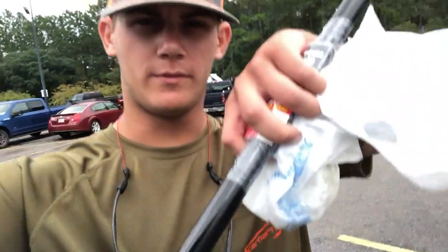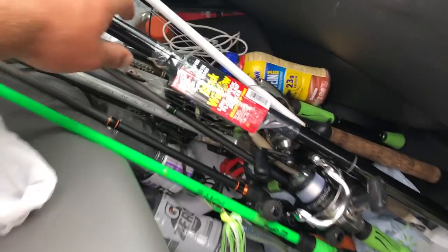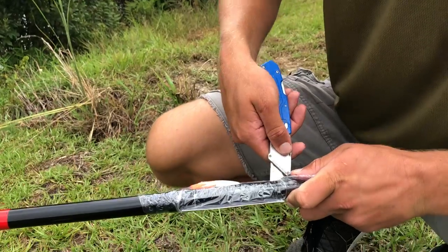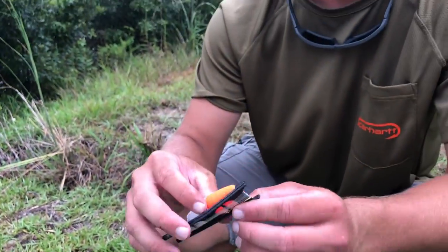We got the goods, folks. Back in Noah's truck now, heading to our spot to film this with the chartreuse worms and the cane pole. The pond is right over there - it's about to go down. The rod already comes pre-rigged, so if you have no fishing experience this is perfect because you don't have to know how to tie any knots.